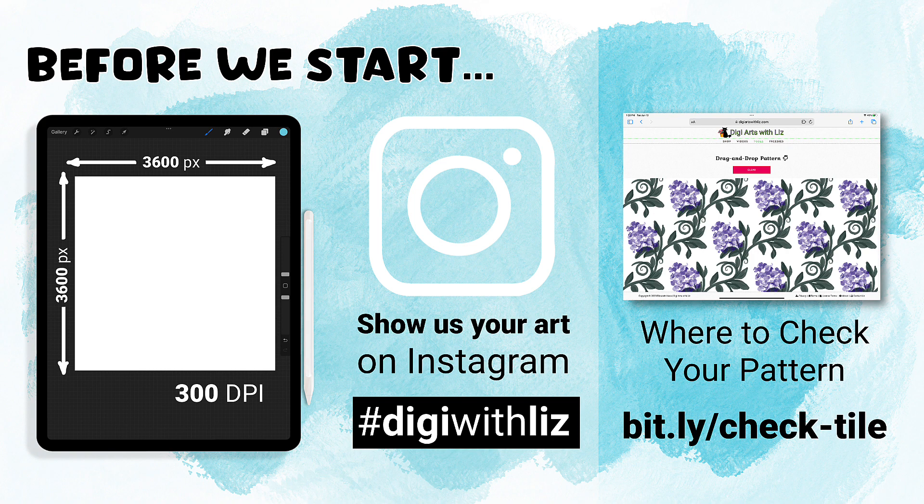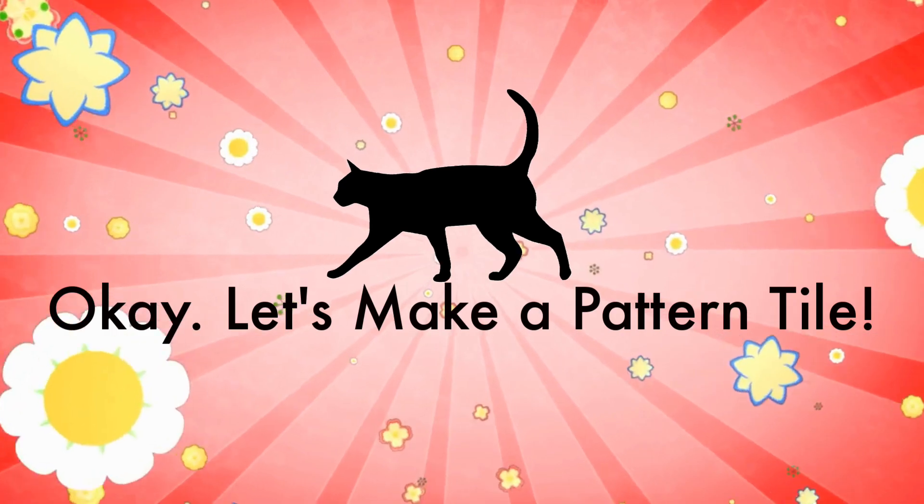You can also check your patterns to see if they're seamless at my site — go to bit.ly/check-tile. All right, let's go ahead and get to it.